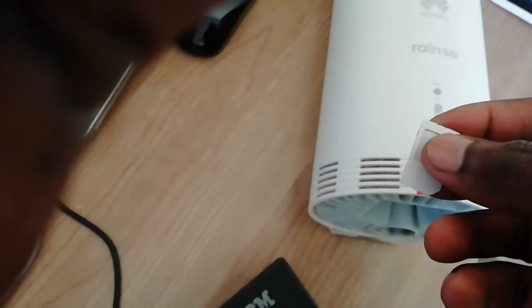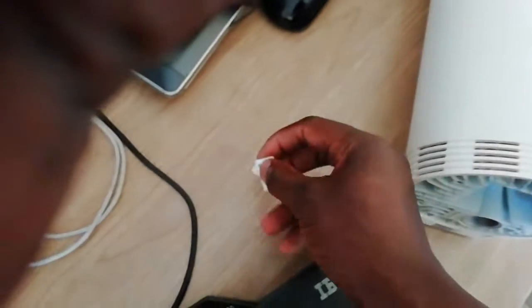We have our RAIN 5G 4G SIM card. We take it out — that's the SIM card. Since this modem takes a nano SIM card, we had to take this out. It goes in like this — you have to know how it goes in. It goes in like a micro SD. Simply, it goes in like this.